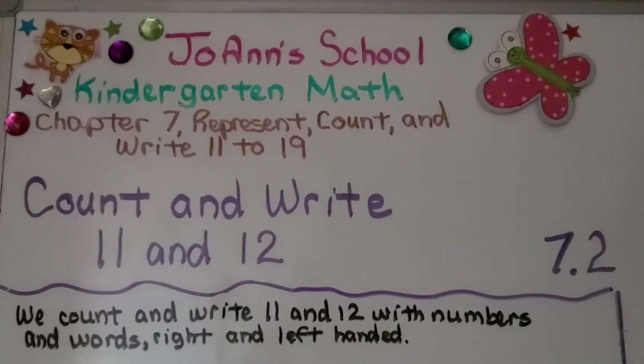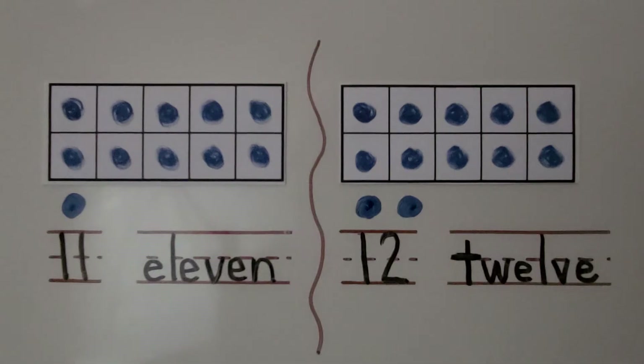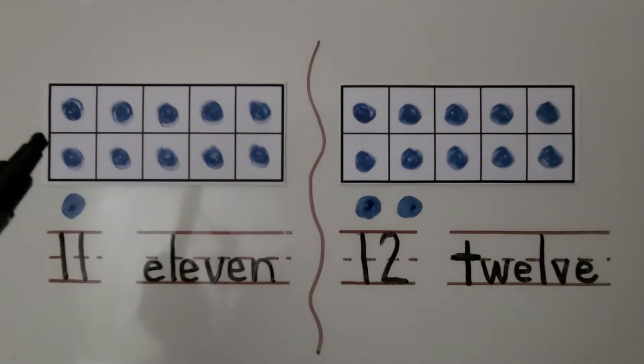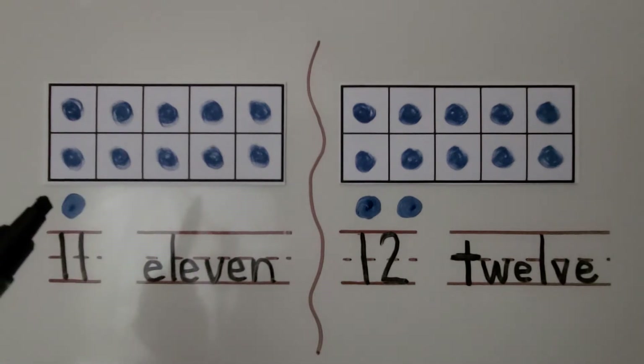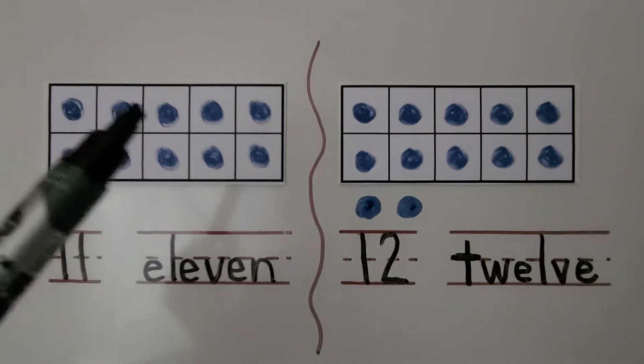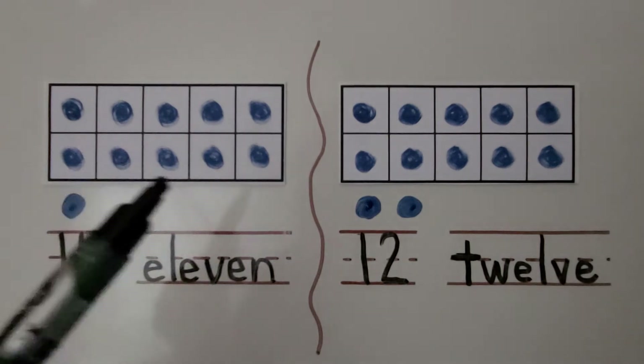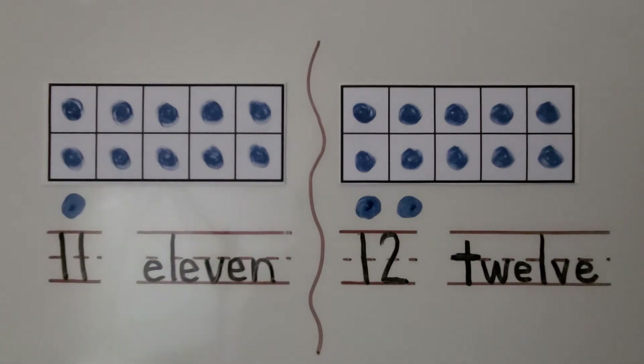Lesson 7.2: Count and Write 11 and 12. We can model 11 as a full 10 frame and one more below it. 11 is one greater than 10. 11 is 10 and one more. This is the number 11. This is the word 11.